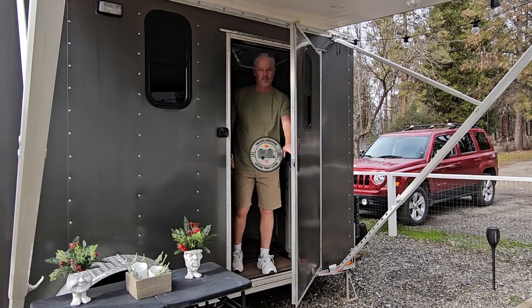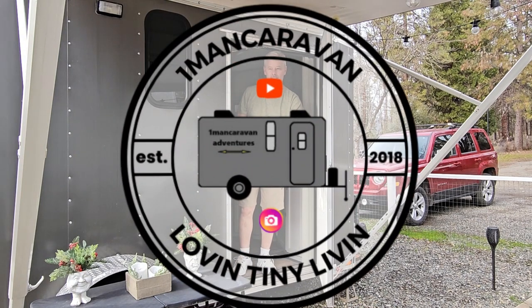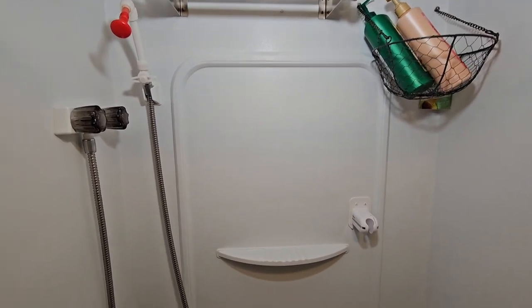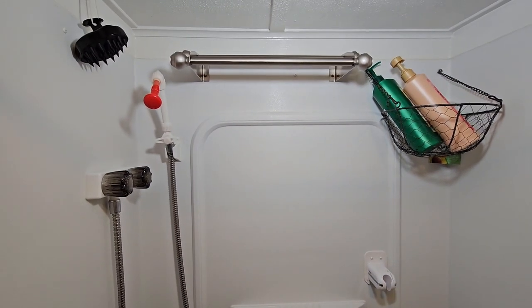This is a gravity shower in my 6x12 tiny house and I'm going to show you how it works. What makes this seemingly typical sit-down RV shower different than you would find in most other RVs is that I do not have pressurized water. This shower operates on gravity water.